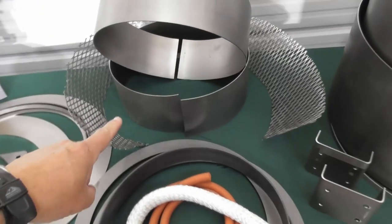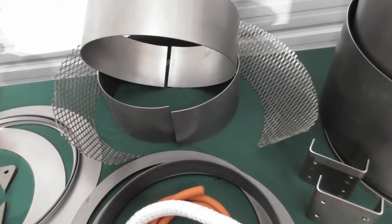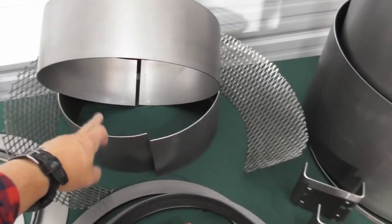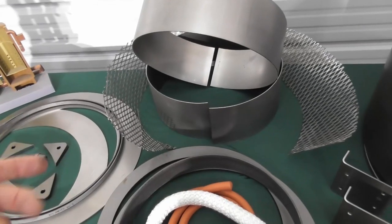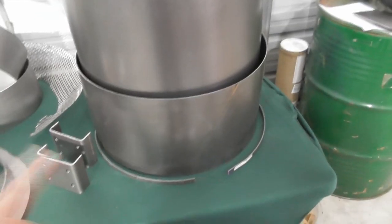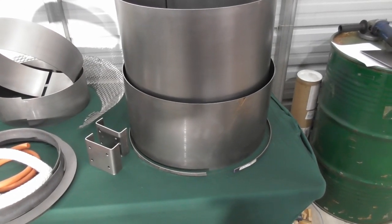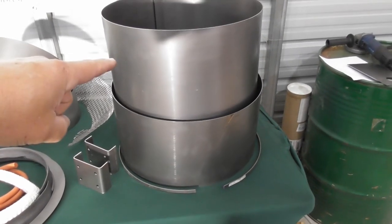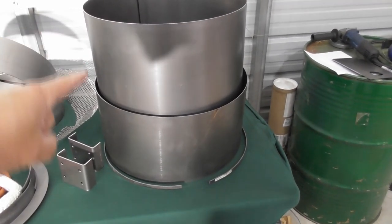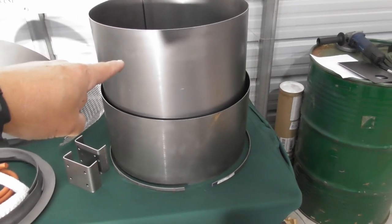The five-inch riser on the bottom acts as a reservoir collector. The top riser comes outside the top of the reactor and holds the lid. The expanded metal is a cone on top of the internal riser that allows moisture to pass down through and collect in the reservoir. The external housings come in two sizes: a 10-inch riser and a 20-inch riser. For a 30-gallon hopper, you use one 20-inch riser. For a 45-gallon, you use a 20-inch and a 10-inch riser. For a 60-gallon, you use two 20-inch risers.